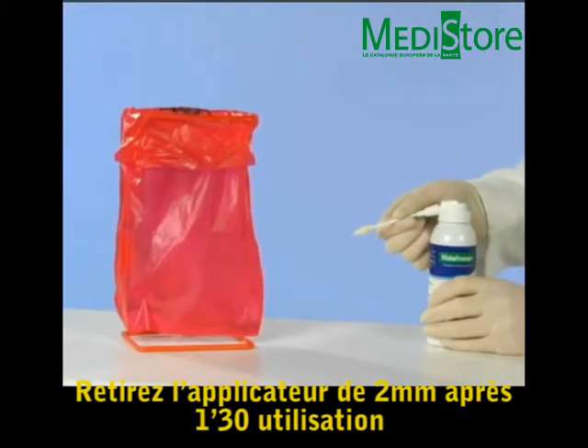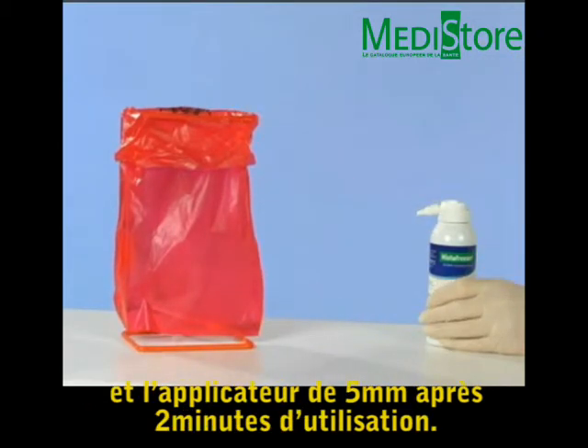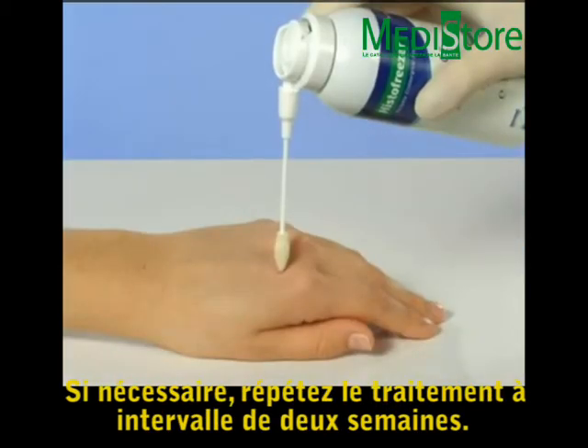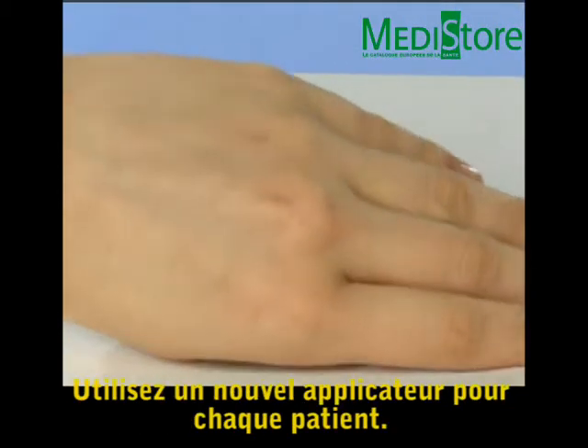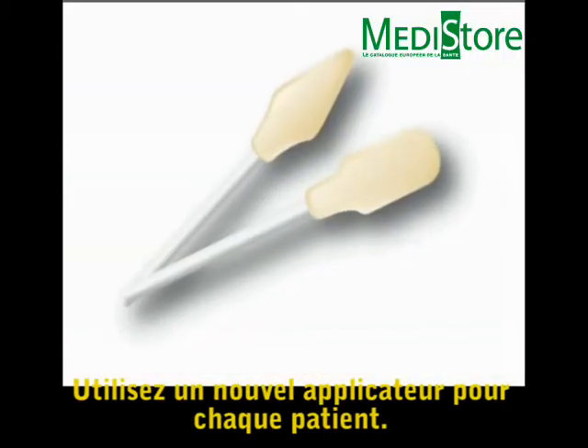Discard the 2 mm applicator after 1½ minutes of use and the 5 mm applicator after 2 minutes of use. If necessary, repeat the treatment at 2-week intervals. Use a new applicator for each patient.